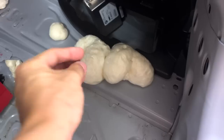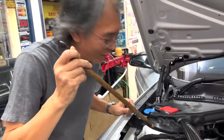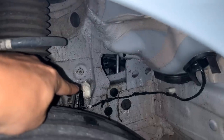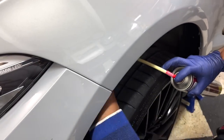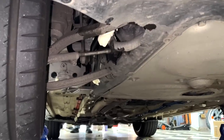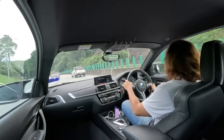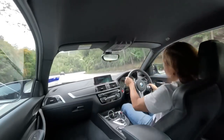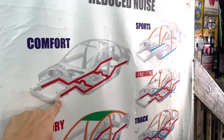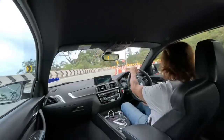I spent almost 5,000 ringgit and 3 days to get this white foam stuff in my car. I was told it can improve comfort, ride quality, and handling as well. But does it? In this video, I'll let Desmond and his team at KL Auto Foam the chassis of my BMW M2 Competition, and then I'll take the car up to my favourite route to see if it actually works.